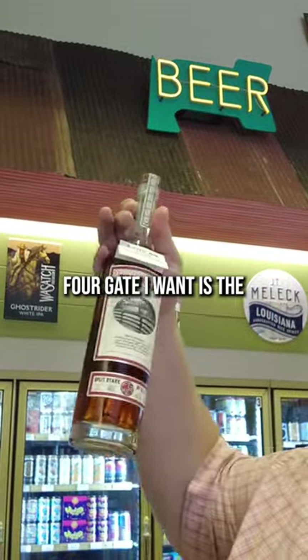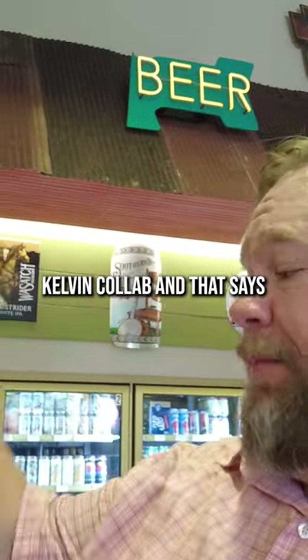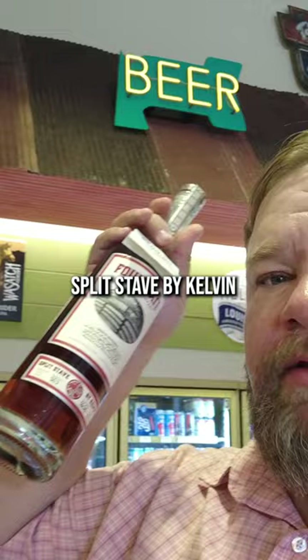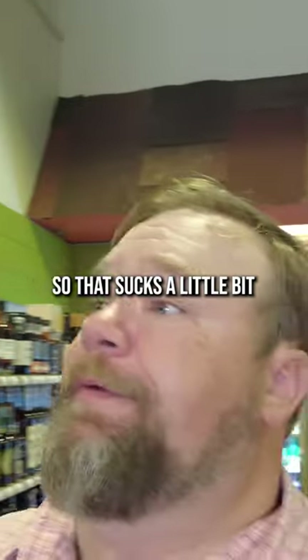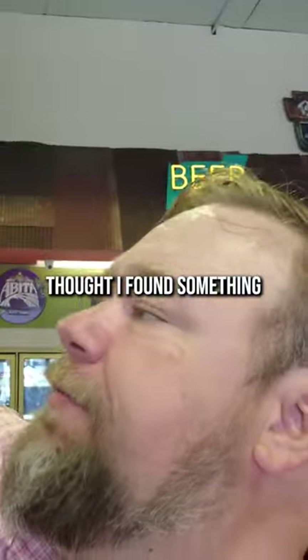Everybody keeps telling me that the Foregate I want is the Kelvin collab - it says split stave by Kelvin. Is that the one? I gotta Google this now. Apparently this one's a rye. This is not the Kelvin collab that everybody says I need to buy. So that sucks a little bit. I thought I'd found something.